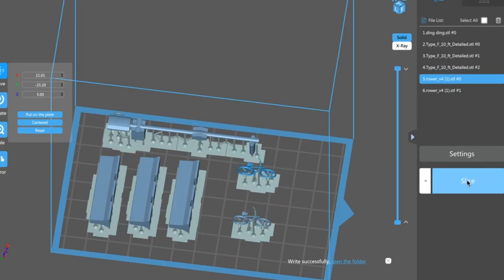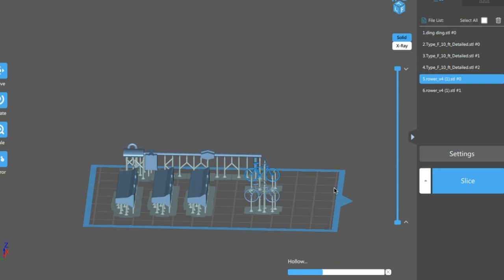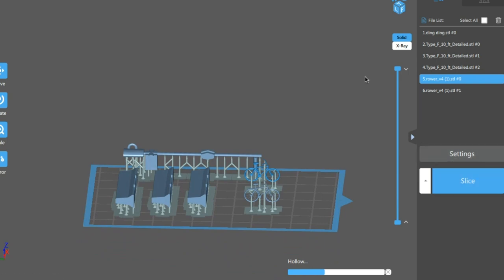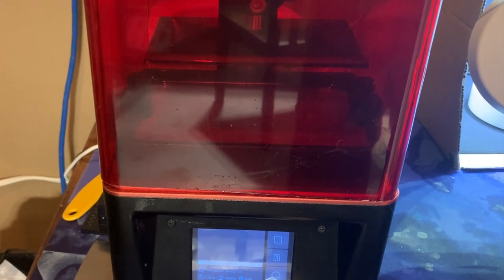Because there were more parts for this project than I had space on my printer's build plate, I had to import them in sections. Here you can see the miscellaneous components, but I also had to do separate prints for the walls, the roof, and the gables. After I got them loaded up in my slicing software, I sliced them, saved them to a USB drive, and took them to the printer.